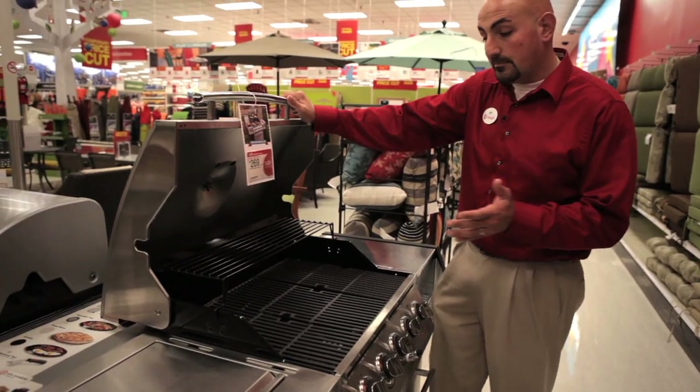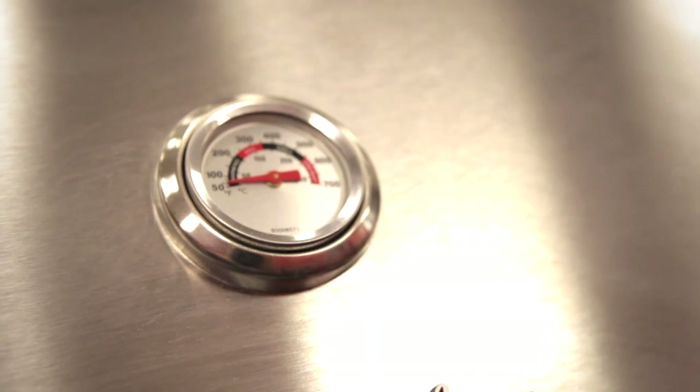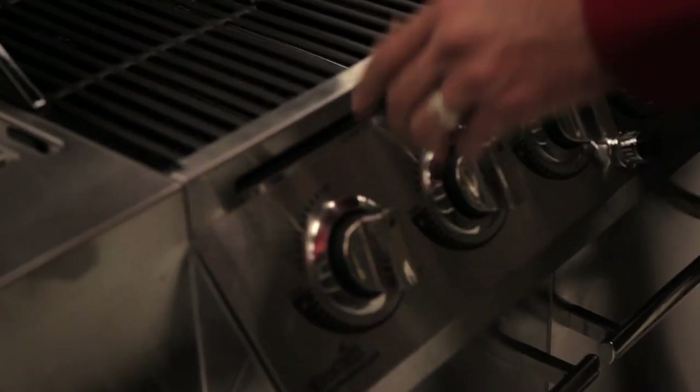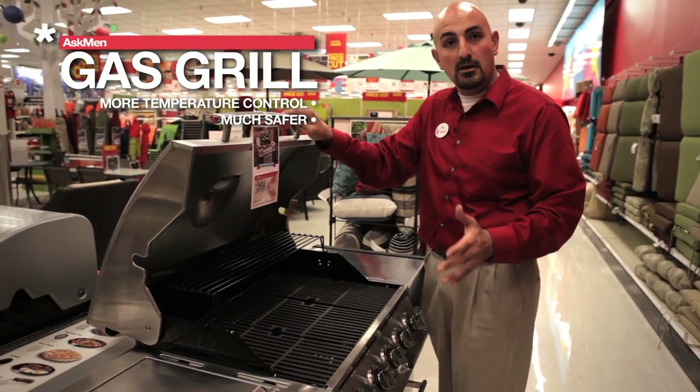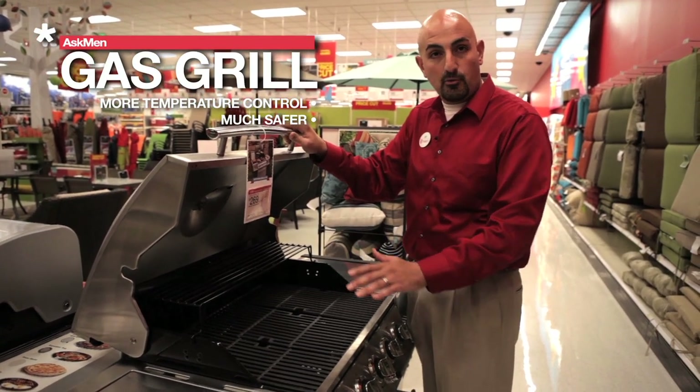Now on to the gas options. The gas option is pretty awesome because you can really control the temperature. There's a beautiful gauge right here and you can adjust from low, medium, or high heat depending on what's best for you. Most people like the gas option because they can affect the temperature a little bit better than a charcoal grill, where you'd have to move the charcoals around — and that can be a bit more dangerous.